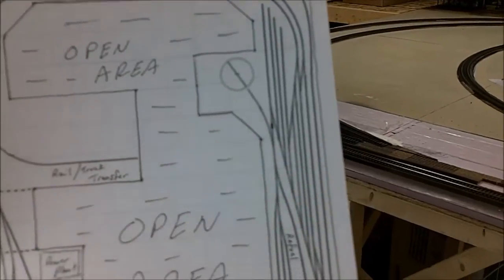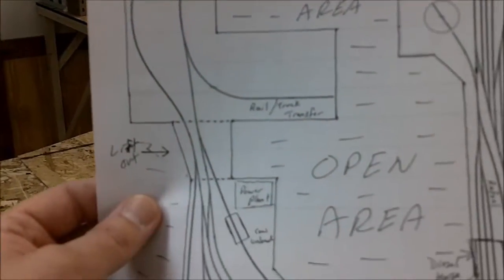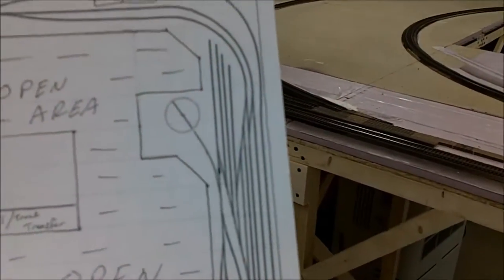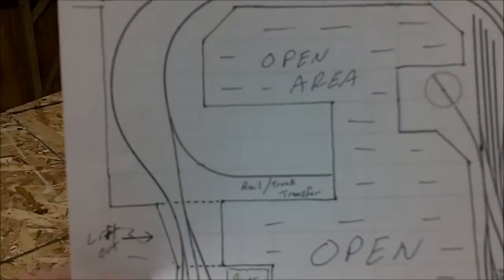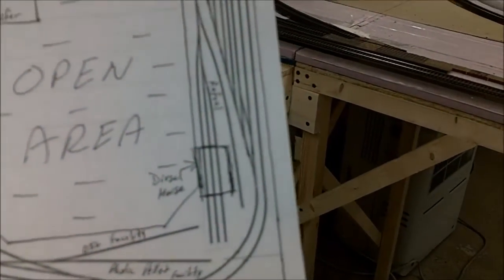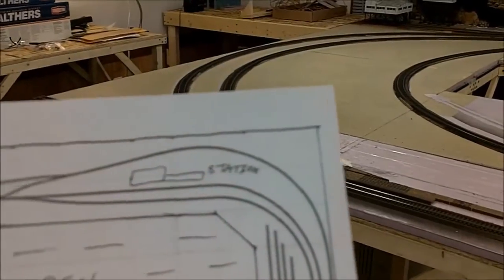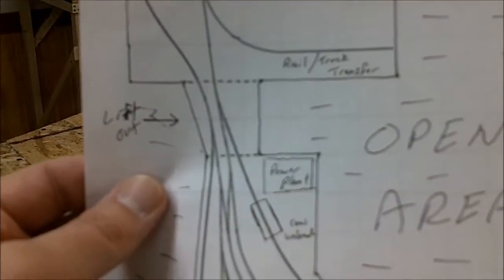Most of the turnouts will be Micro Engineering - thank you Mike Jensen for recommending them. I ordered a couple to see how they are and I actually have about 10 more coming in the mail right now. I'll need more than that yet, but I bought enough that I can at least run all my main lines. I probably won't have a lot of the yard done right now, but I can get my main lines and industrial switching set up so I can still run trains until I get the funds to complete it. My train station will appear - I don't have that built yet - but that's the plan I came up with.